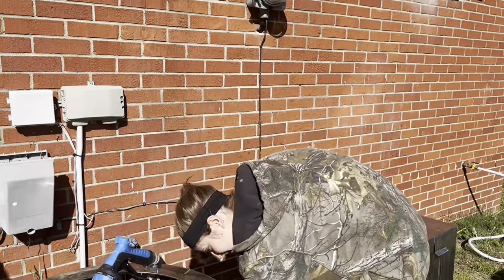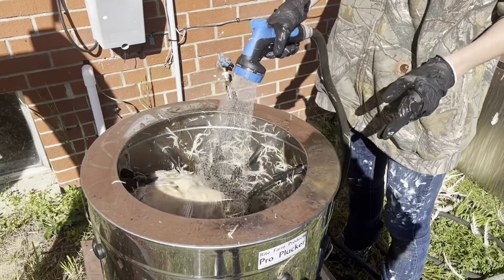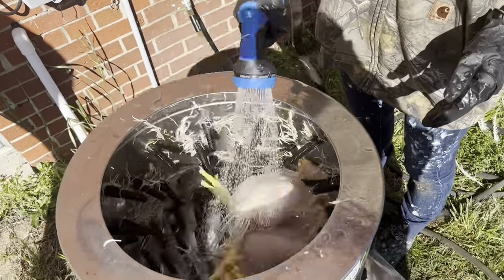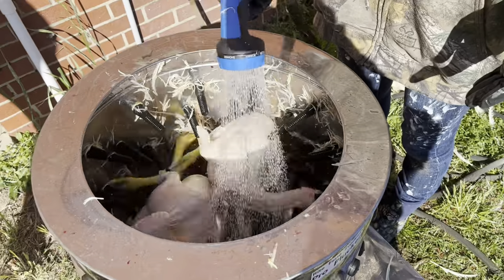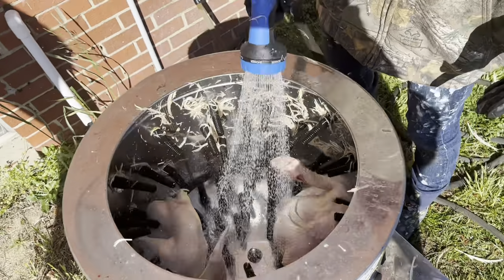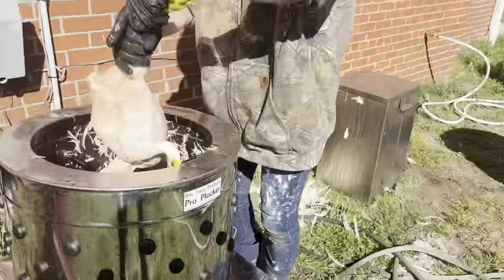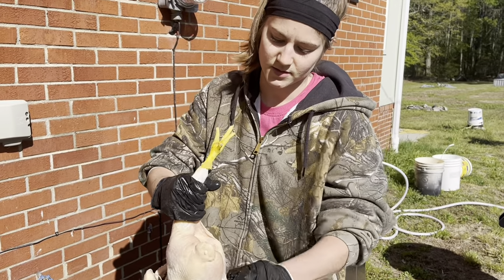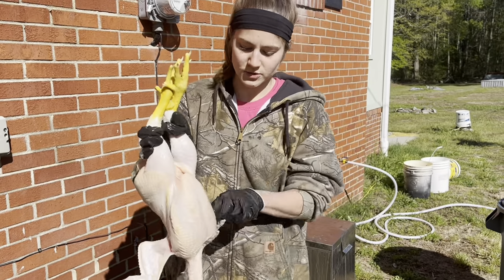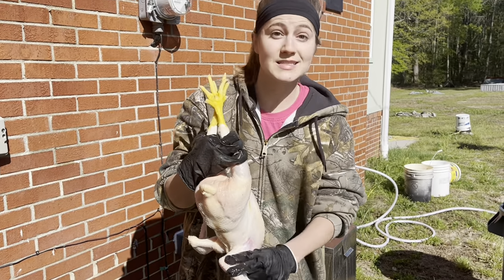Now I turn on the plucker and run water in it while it's going. There are a few feathers left in this area but it doesn't take a whole lot of effort to get them out. Then we just check it over, get off any yellow skin, and we're ready for the next phase.